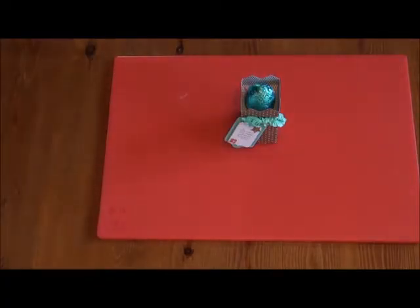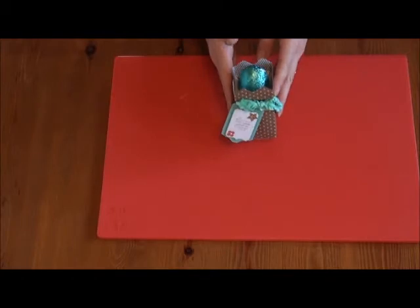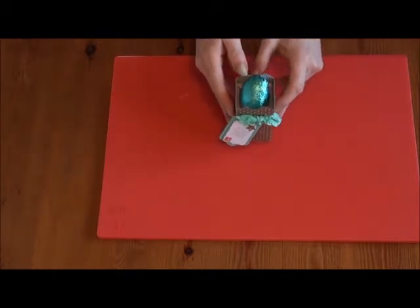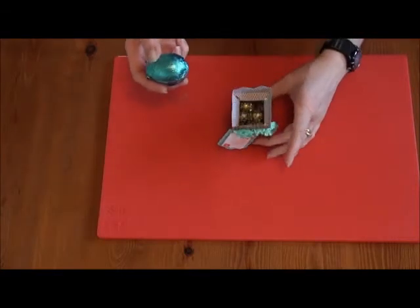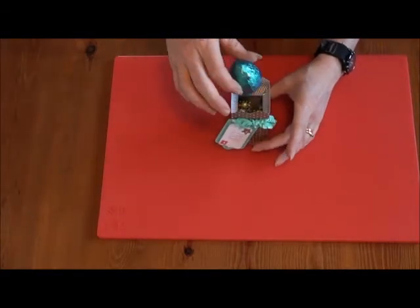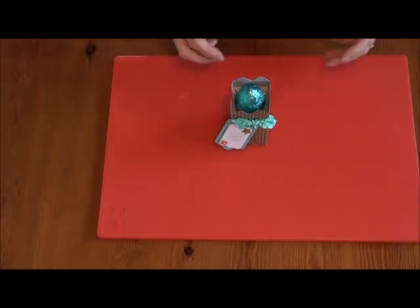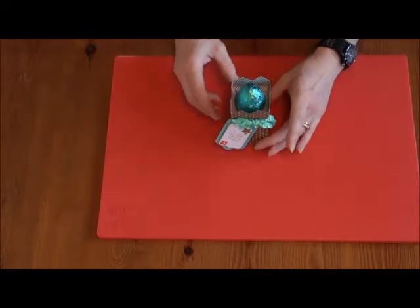Hi, it's Paula Canal here from Canal Crafting. I've been trying to think of something unique and fun that I can show you how to make, and I came up with this little treat box. Inside there are mini eggs and then a bigger egg sits on top — it could be a cream egg or anything, any small egg.